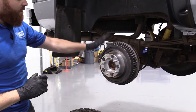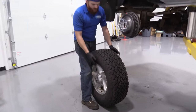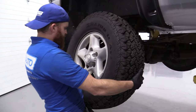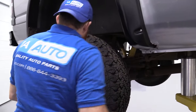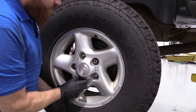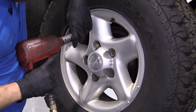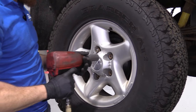We know that we have this nice and tight, so now it's time to get the wheel on. Grab your wheel, bring it to your leg, give it a nice little lift — you can use your ab muscles. Grab a couple of these lug nuts and just start them on here for now. Once we have them all started, we'll bottom them out, bring the vehicle down, and torque them down. I'm going to use my socket, my air gun, and of course my safety glasses.